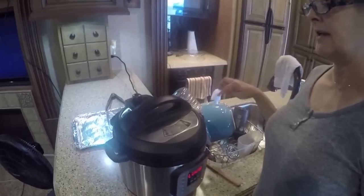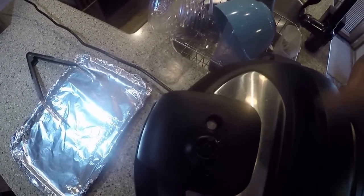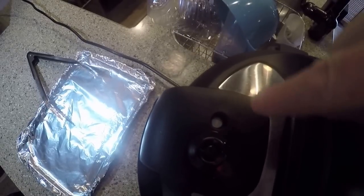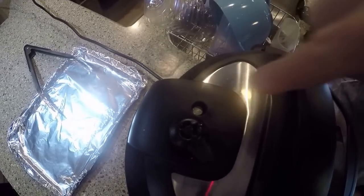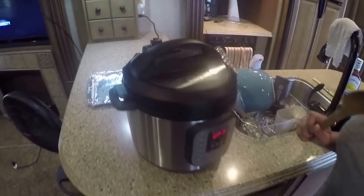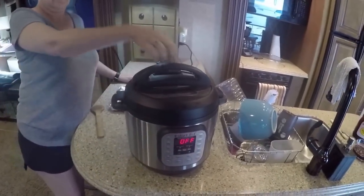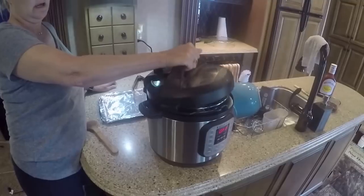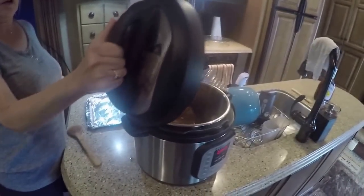Everything is done now and the pressure is down. Once the little silver thing goes down, that means it's ready and you can open it. But not until that releases — if it's still up, do not open it because it will burn you. I always turn the lid like this and do it away from me so everything comes out away from you. You've got to be real careful around kids that are helping in the kitchen.